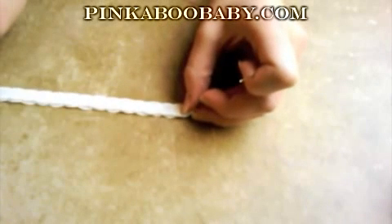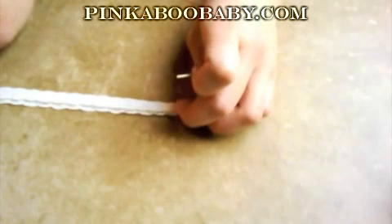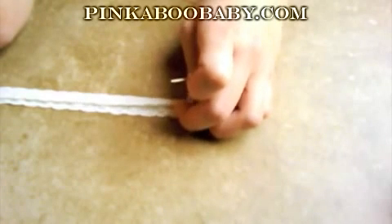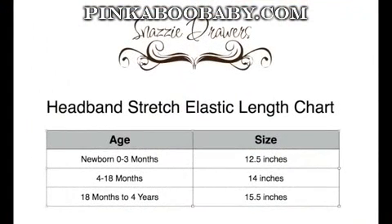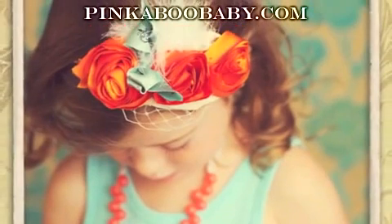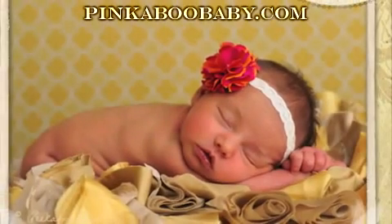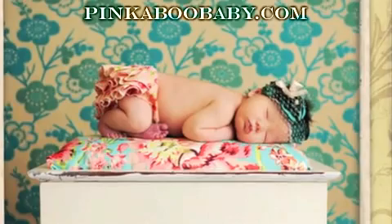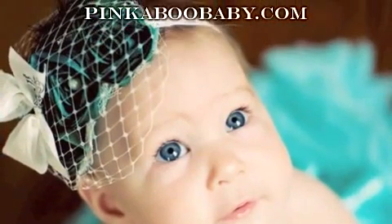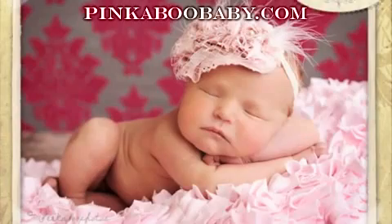Just to get started, I first cut out my elastic. You have two options here. You can either look at the elastic chart that Snazzy Drawers has provided, or you can also measure your child's head if you have that option. Sometimes you don't have your child on hand and you'd like to make this at school or elsewhere. But if you do have them on hand, take your measuring tape and wrap it around their head where the actual headband would go. Then take that measurement, subtract an inch and a half, and that will be the measurement you need for your elastic.